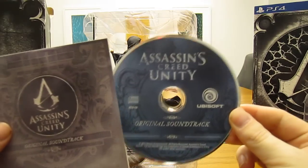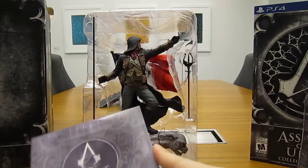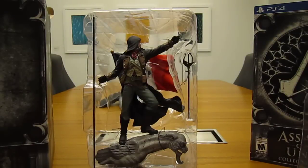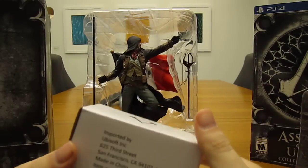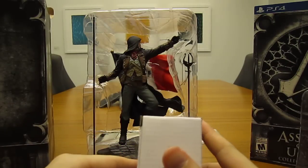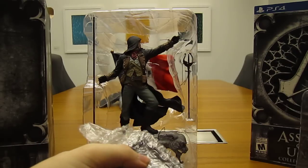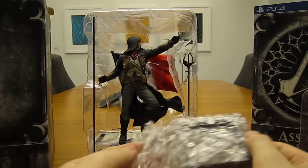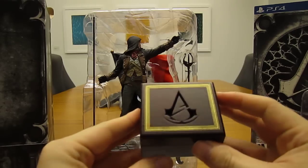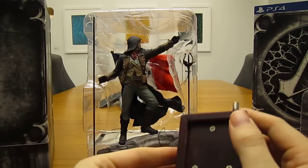There we go. It doesn't say how many tracks. All right, we got the game itself — come back to that. And the music box. There we go. It's pretty neat — nice little music box, pretty well done, pretty clean.